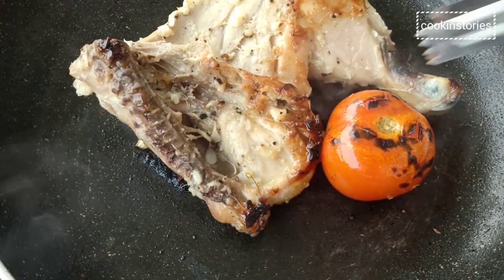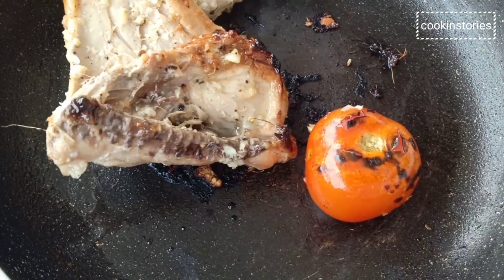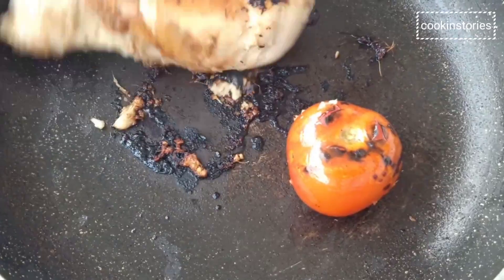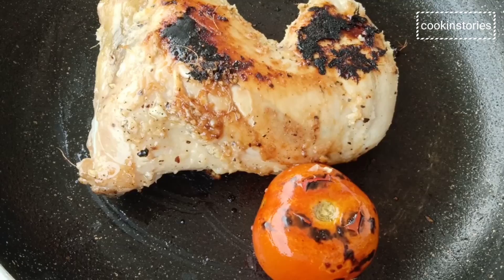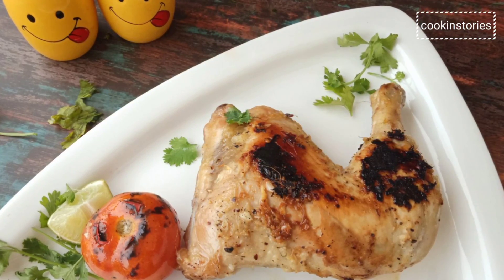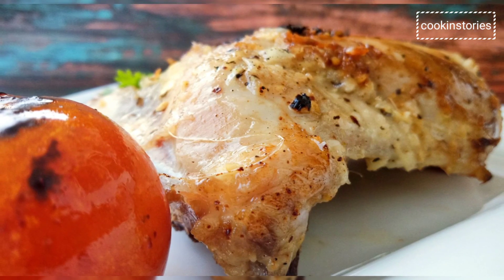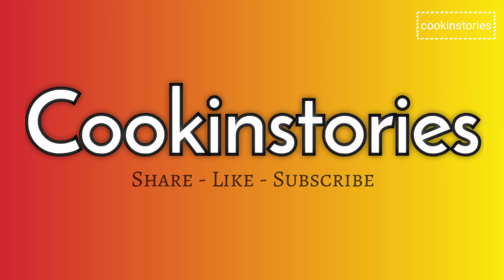Check the chicken tenderness and if it is done, serve immediately on a serving plate and enjoy with some onion and lemon wedges with your friends and family. If you like this recipe, comment in my comment section and subscribe to my channel. Don't forget to hit the bell icon so that whenever I upload a new recipe you get the notification first. Till then, enjoy cooking stories — see you again with another interesting recipe. Bye bye.